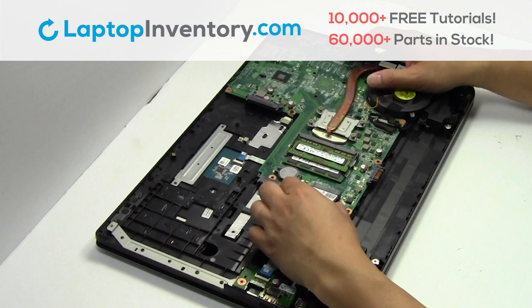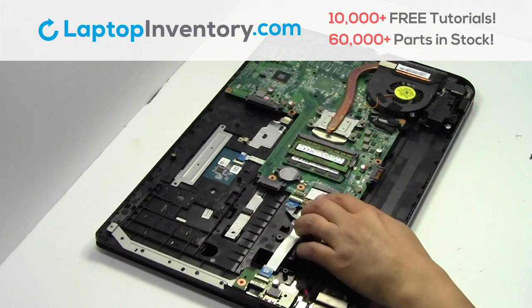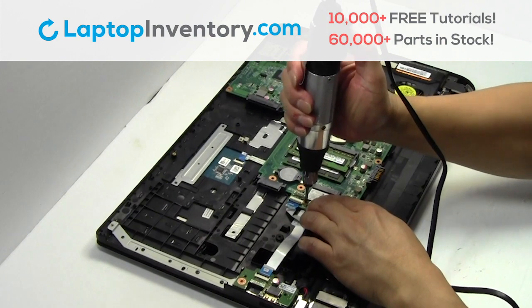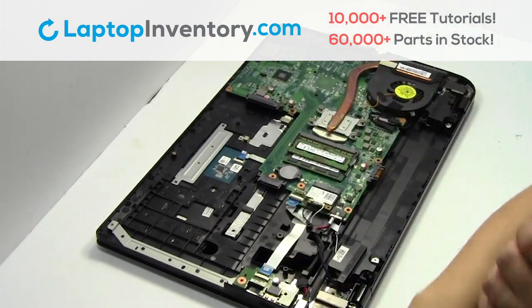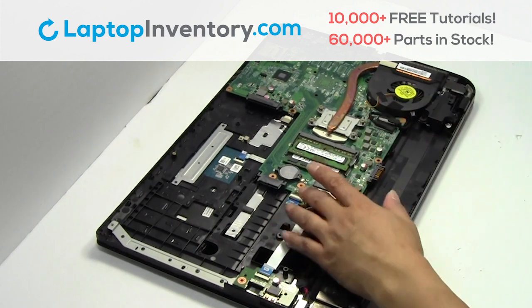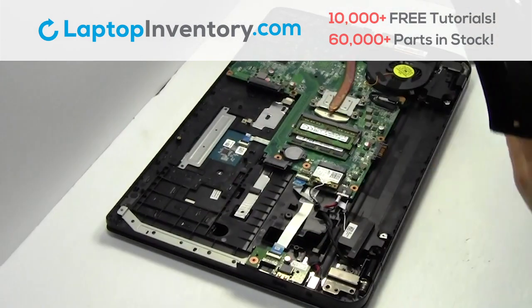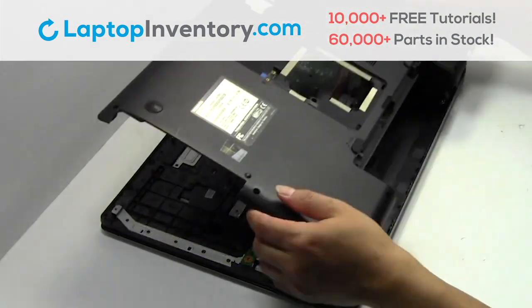Place the Wi-Fi card back in the slot. Place the screws back in. Snap the plastic cover back in place.